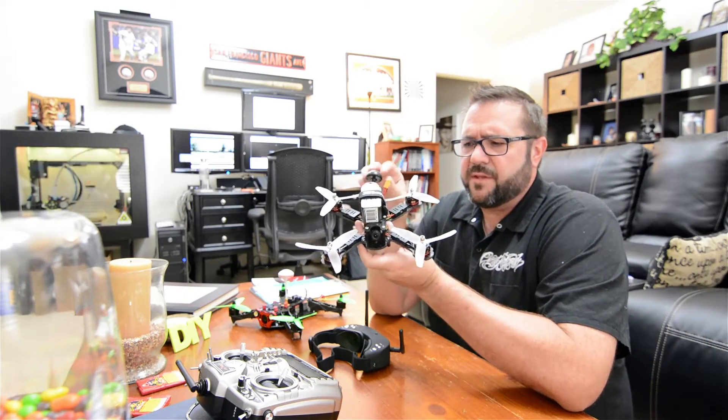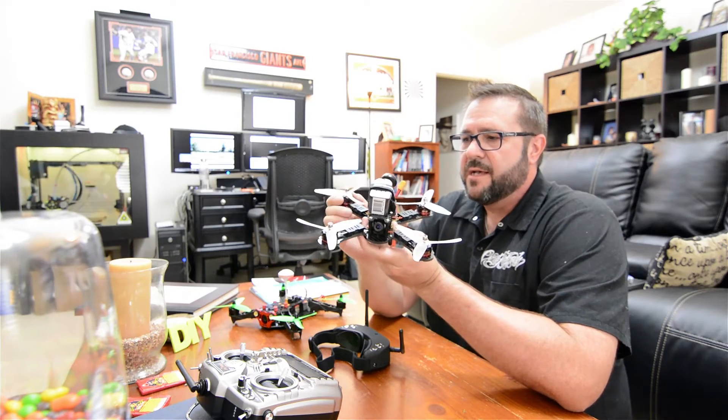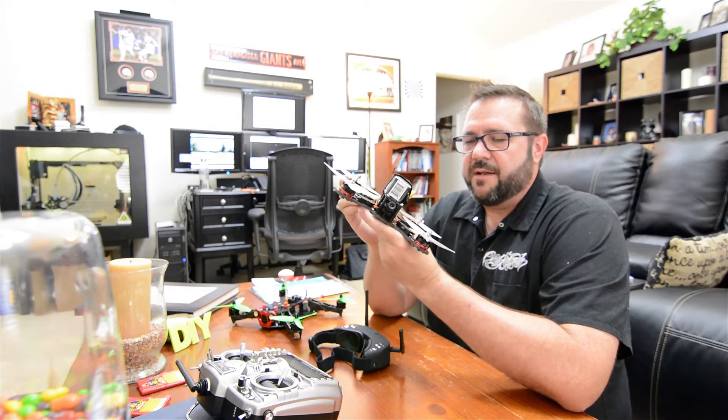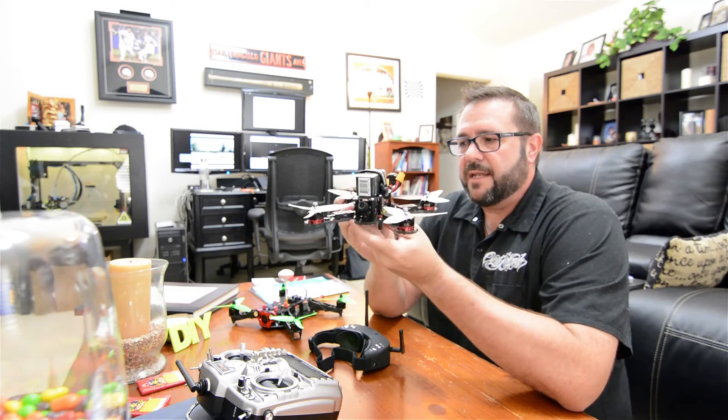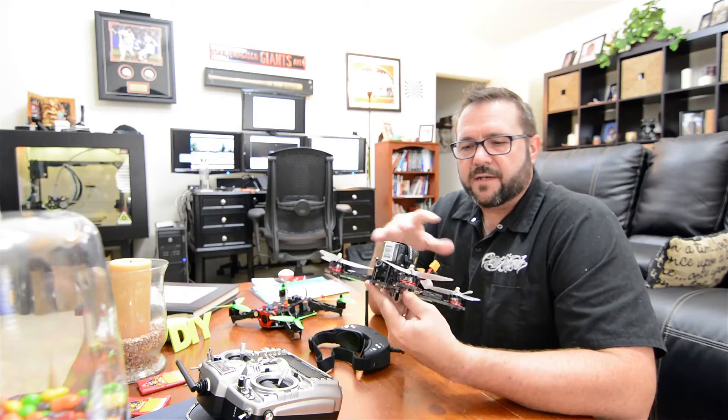That's not the case with a drone. You're dealing with the thrust vector and you've got four different engines. Each of these engines can manipulate the aspect of the vehicle at any given time, and depending on which flight mode you're in you have more or less control over those vectors.